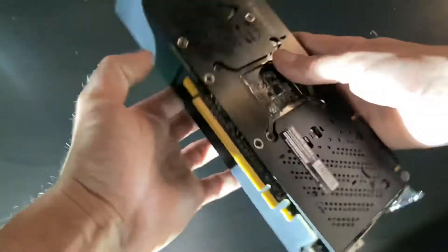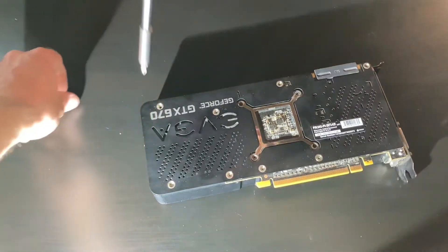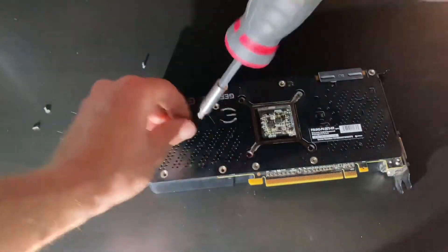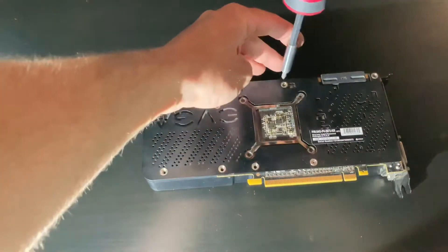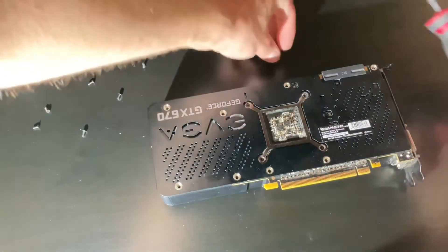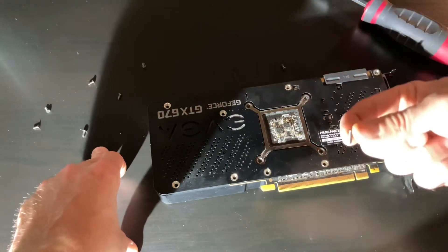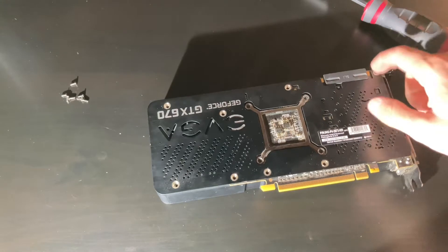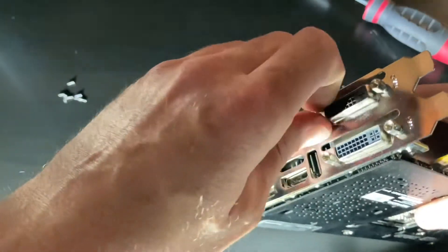I'll start off by flipping this over and taking the screws out of the bottom. All these outside screws should pretty much be the same size on most cards, and most cards will be pretty much taken apart the exact same way. There was one longer screw over here, so you just want to pay attention to if any of your screws are a different size. They're pretty much all the same except for this one here.